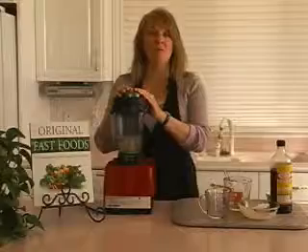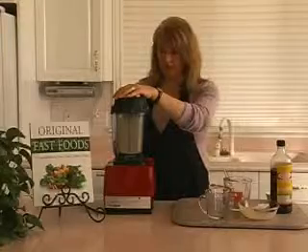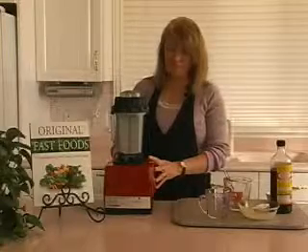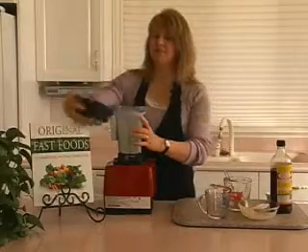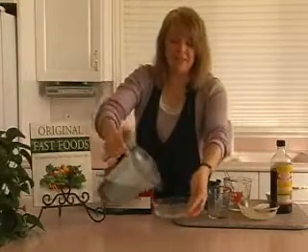In a regular blender it would take significantly longer. So let's blend it. Here we go. Mmm, it smells really good.